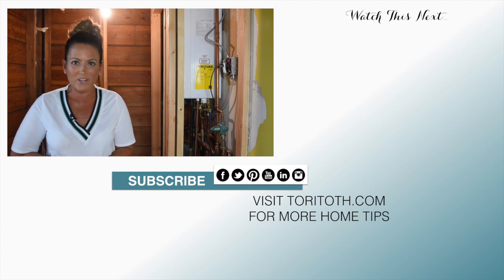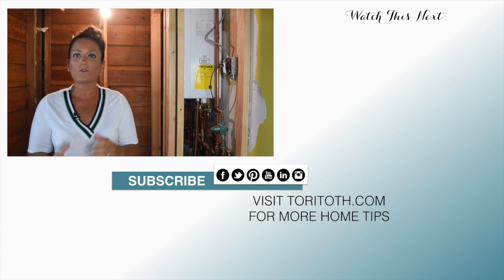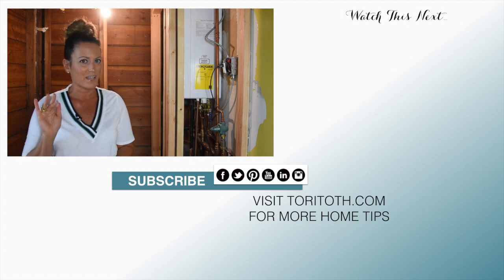Don't forget to watch this video next, and for more home tips you can check us out at www.torytoth.com. Until next time, happy renoing!